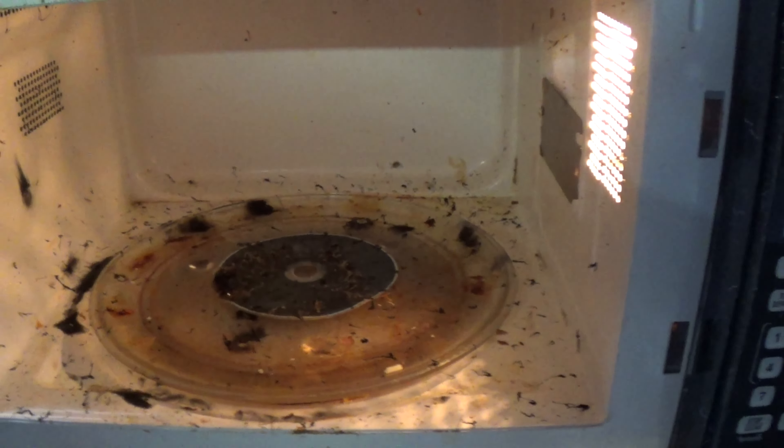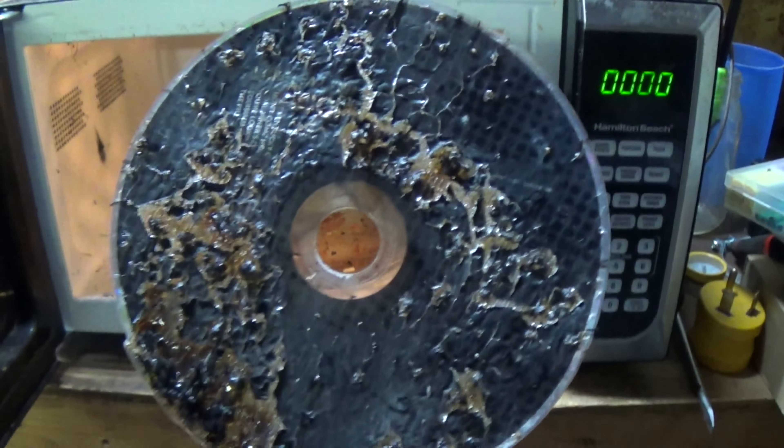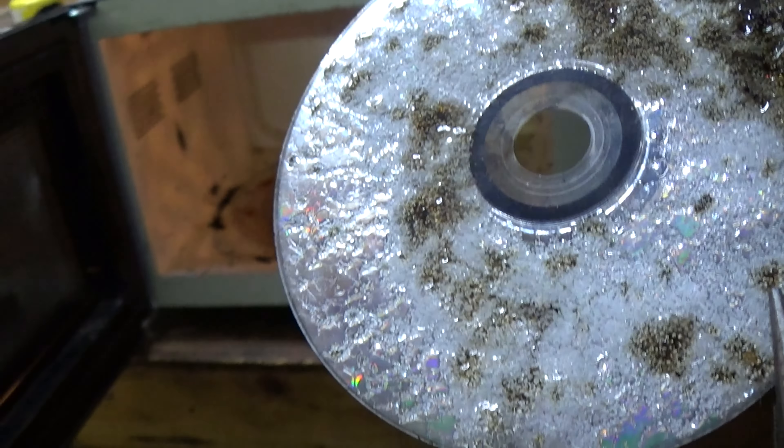I would not recommend breathing this stuff in, by the way. Guess what? That disc is done for — fried. So there you go, guys. There's just a little tidbit of what we plan on doing out here in the garage. Throw it in the comments what you suggest I should throw in the microwave just to see what it'll do.